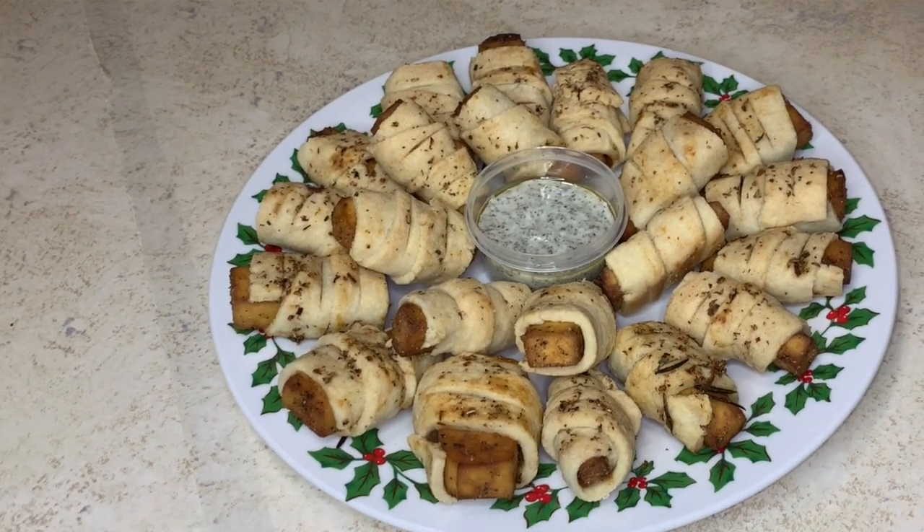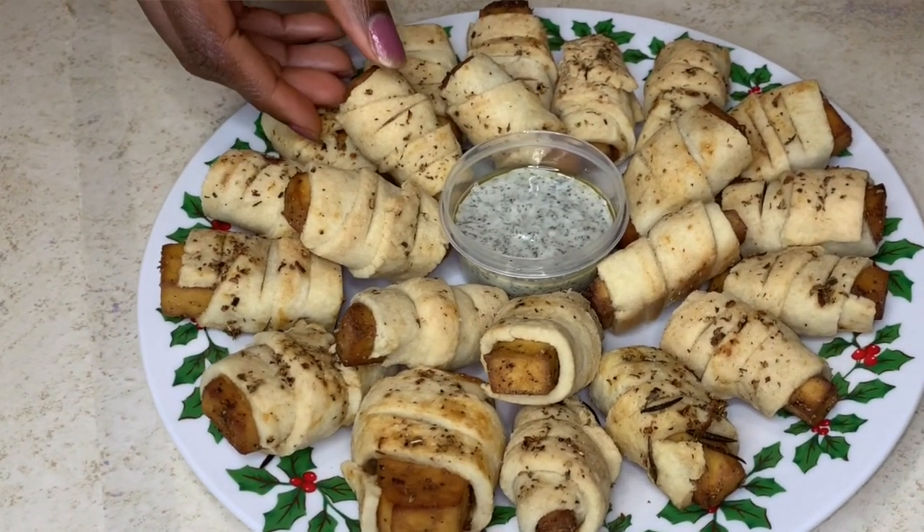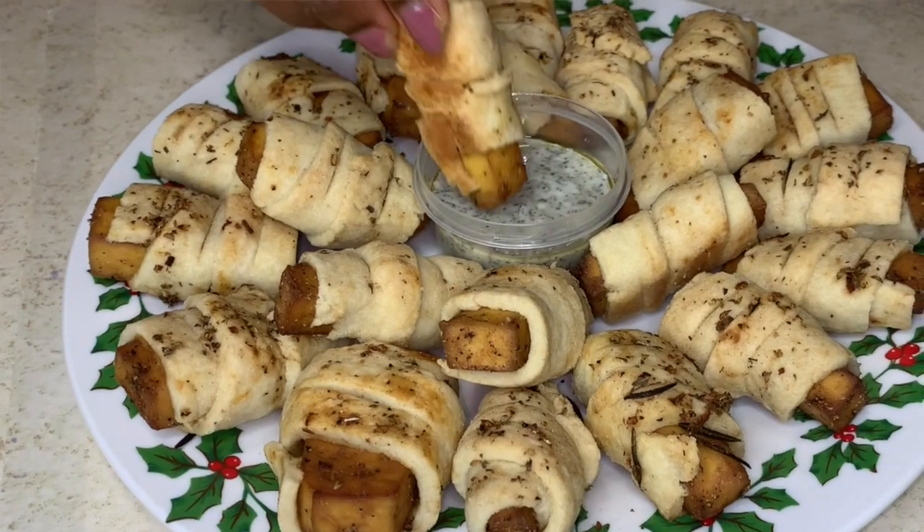Hi lovelies, I hope you're all doing great. It's really nice to come your way again. I'm sure you've all had pigs in blankets before — well, if you're not vegan. It's basically sausage in pastries. I decided to make a vegan version of it by making tofu in blanket.